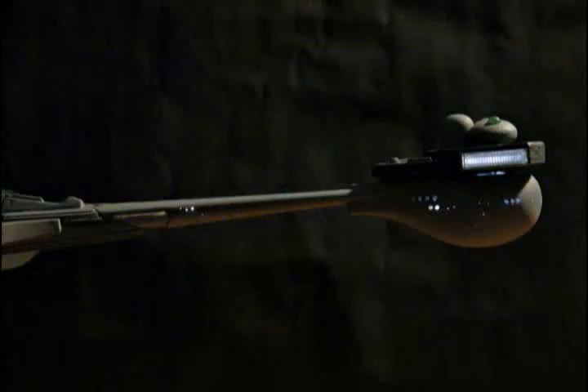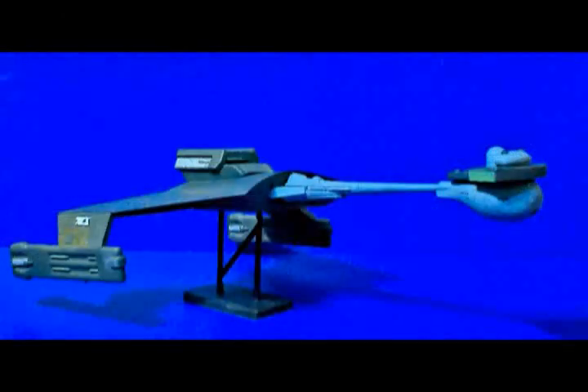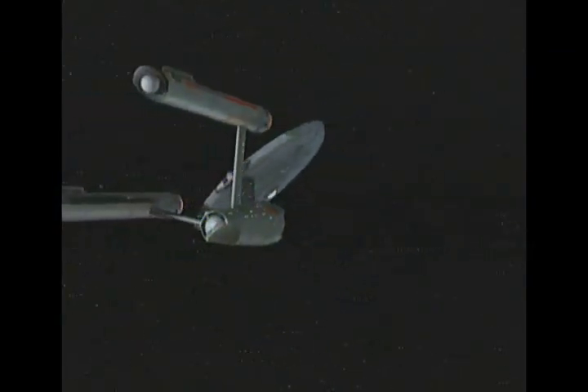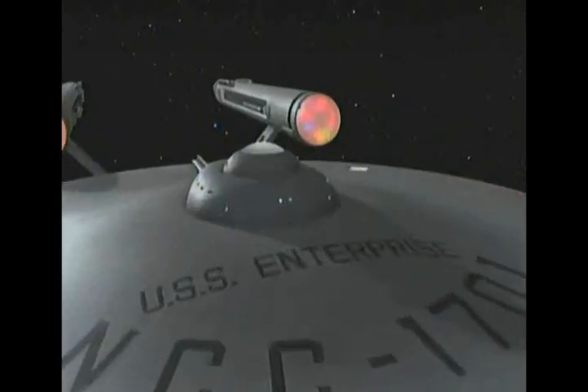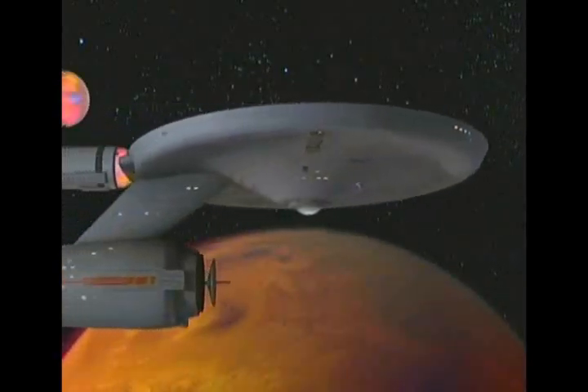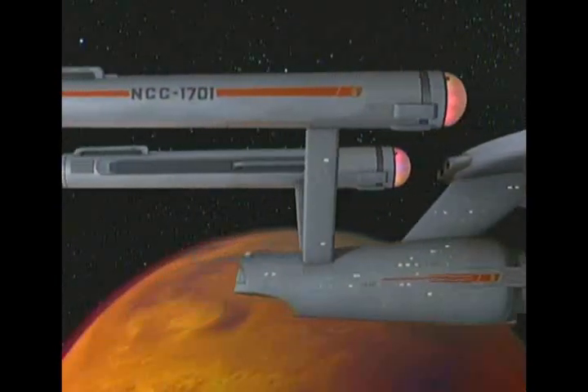Every modeler has their own techniques and preferences for the materials they use. The process in this video is only one of many ways to install lighting in a model. Newer or novice model builders may be asking: my kit builds into a great-looking model right from the box — why do the extra work to add lighting? Simply put, lighting adds an extra dimension of realism to your model. For example, here's a short clip of the TOS Enterprise. We all know this is a model filmed in a studio, but the flashing navigation lights and swirling engine nacelles add a sense of energy and make it look more realistic.